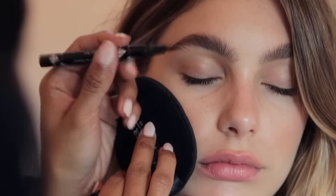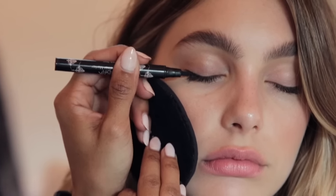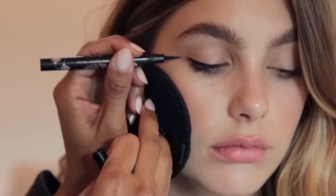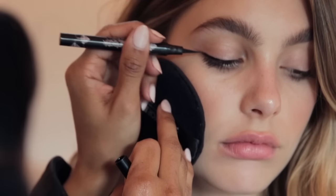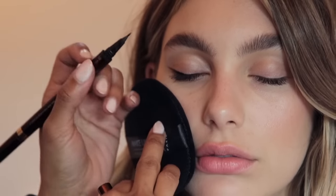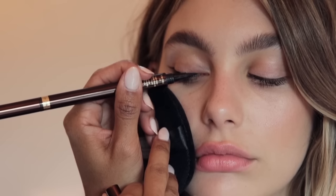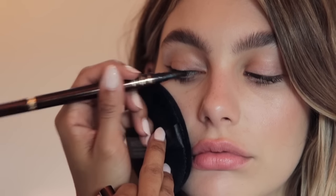We're going to go right along the lash line, following the natural arch of her eye. With Cammie, you can see she has a hood right here, so you want to add the flick and extend it going outward, following the natural line of her eye. To get right on the inner corners, I'm going to have Cammie look down towards the outer part of her face, then tap right on the inner corners of her eye.